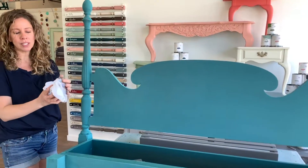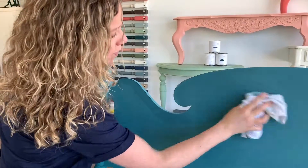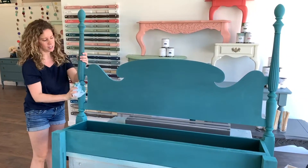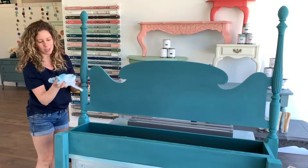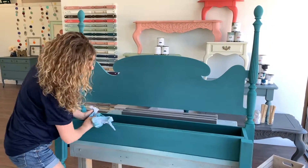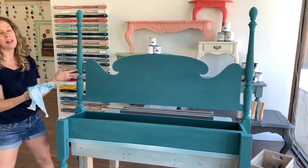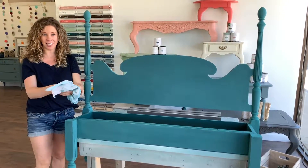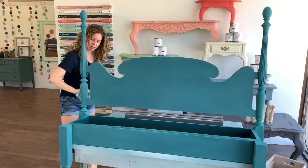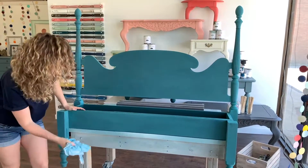So once you've got your distressing done, you just want to take a t-shirt rag, a dry rag — you don't want a wet one — and you're just going to wipe off all the dust. You want to make sure that you do remove all of this dust before you put your finish on so that you're not getting this color pigment into all of your sides. I usually take a rag and do a once-over to get all the big amounts of dust off, and then I grab another rag or shake this rag to get it nice and clean and do a second round. It shouldn't take long — just a couple of minutes tops to get up all your dust. And when you do that, you can already see your distressing starts to come out a little bit more.